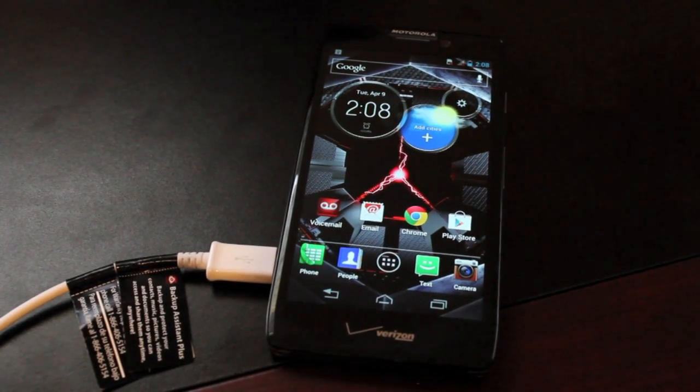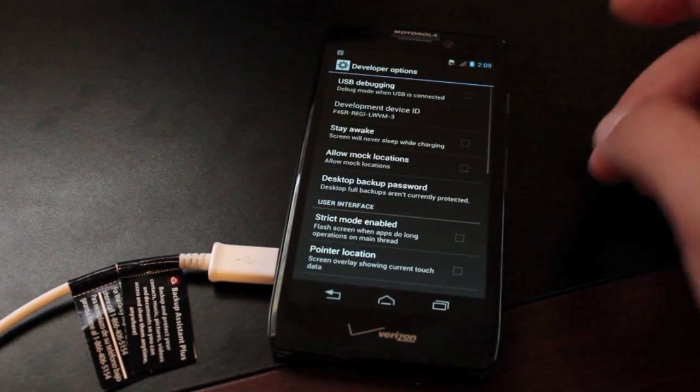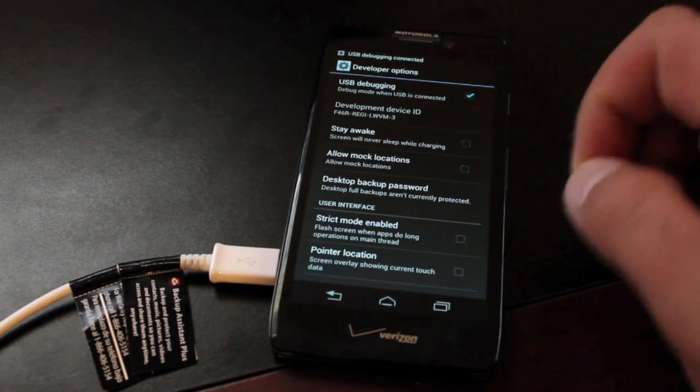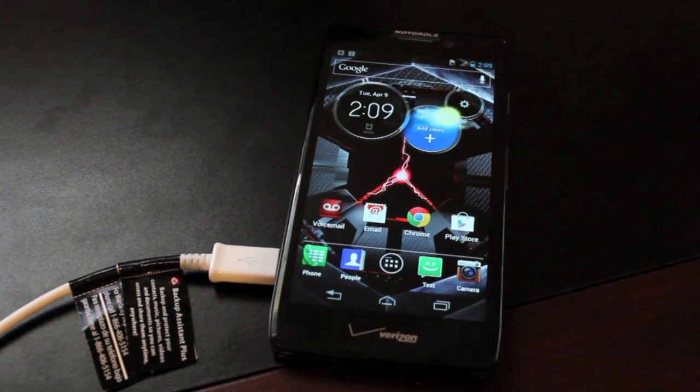Before we get started, we'll need to head into Settings and Developer Options. Make sure that USB debugging is turned on, so that the Moto Chopper application — the exploit — will be able to read our device. Also make sure that the drivers are installed on your Windows PC.